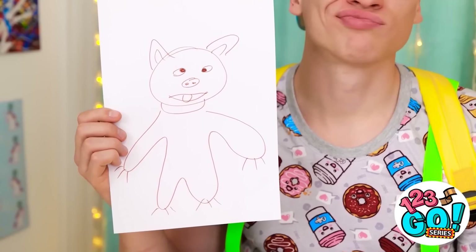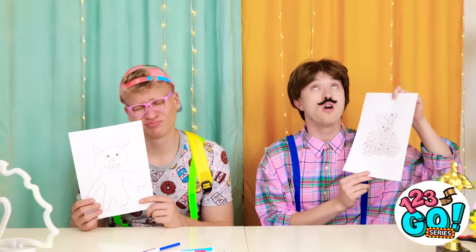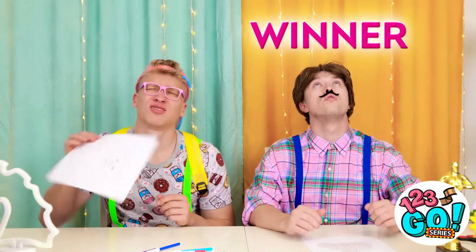Well, check out this masterpiece. Aw man, yours is way better. It's not fair. Don't cry, you'll get better. Looks like I won.